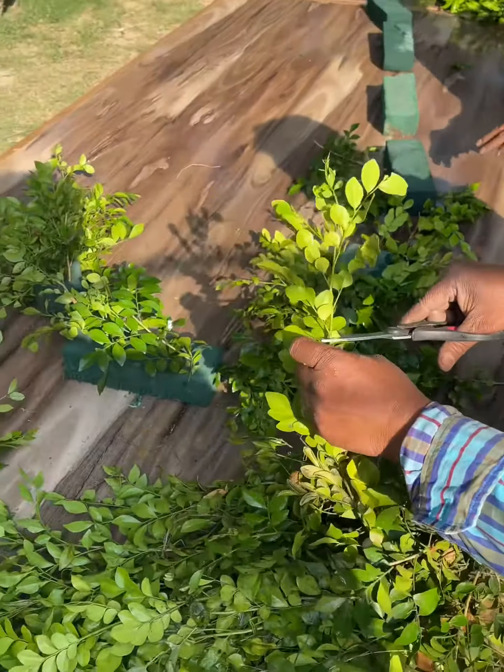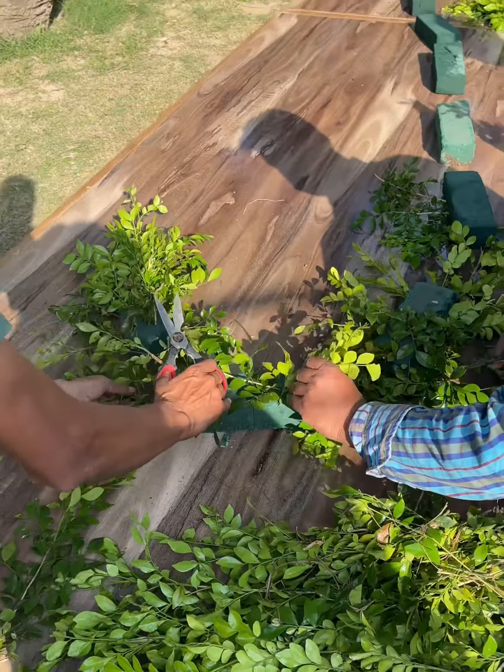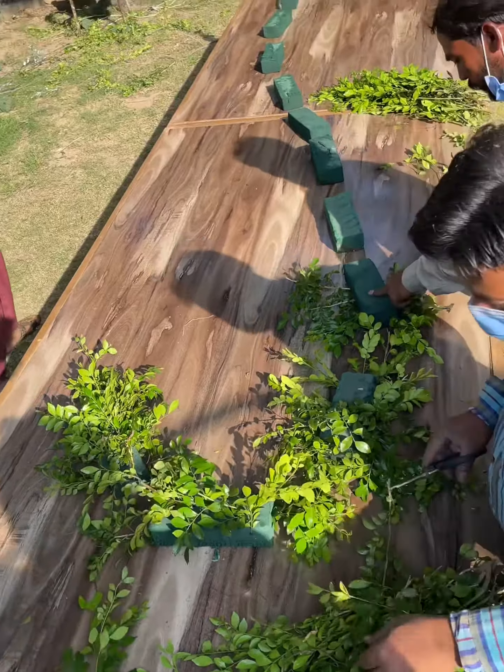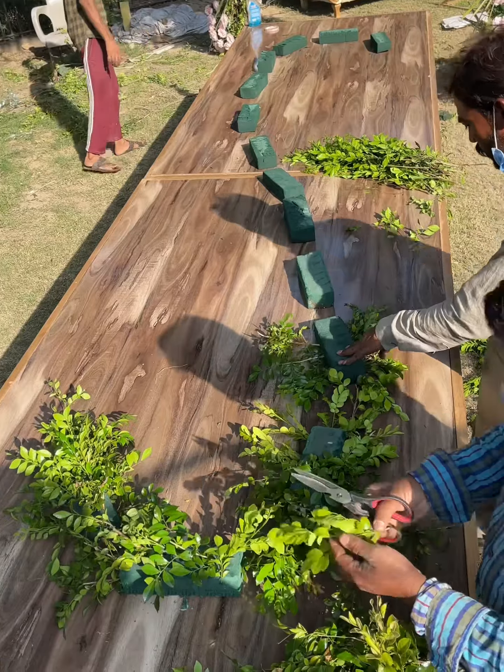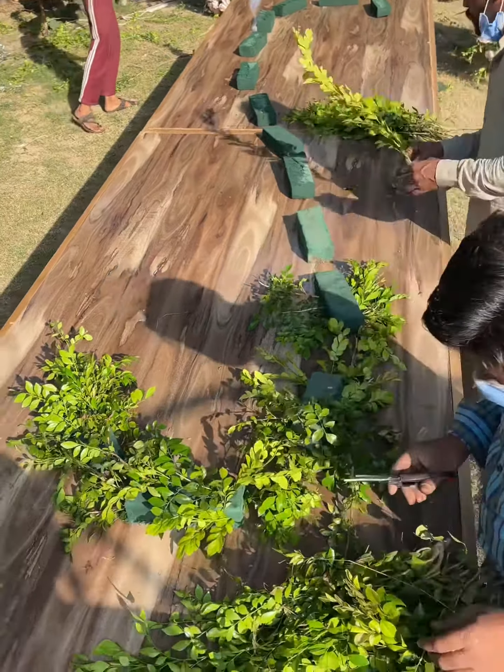I first start with the flower arrangement. I place my oasis in the design that I want and cover it with foliage. You can use any from your garden, or you can go to the flower market and find foliage over there as well.